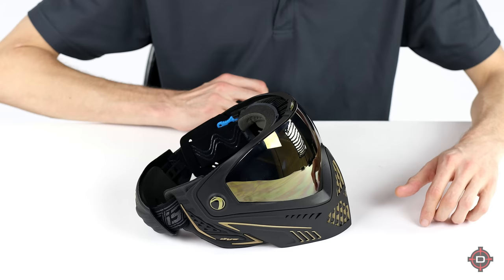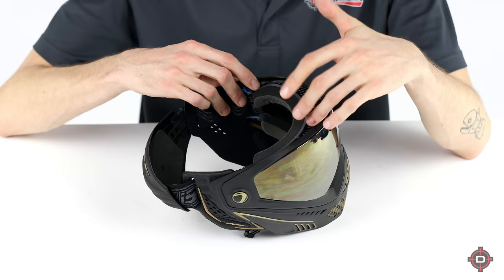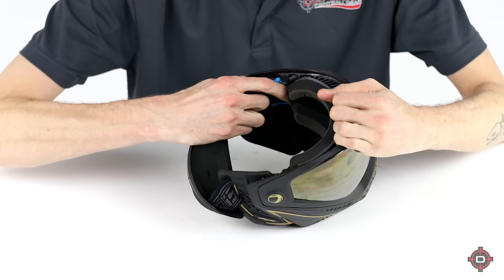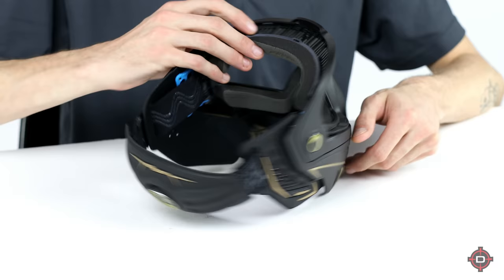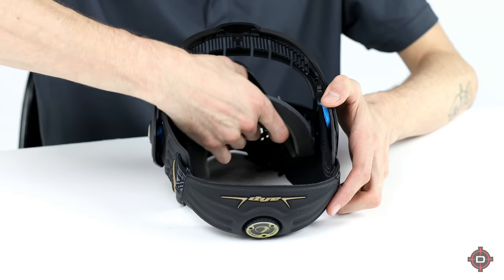When you're removing the lens, first thing you're going to do is look for these four little gray push tab things — two on the top and two on the bottom of where the strap attaches to the lens. Make sure all four of those tabs are pushed forward, basically away from the back of the mask. Then grab the earpiece and pull away, and it should just pop out. Once you've done that, push on the back of the lens and the lens should easily come out.